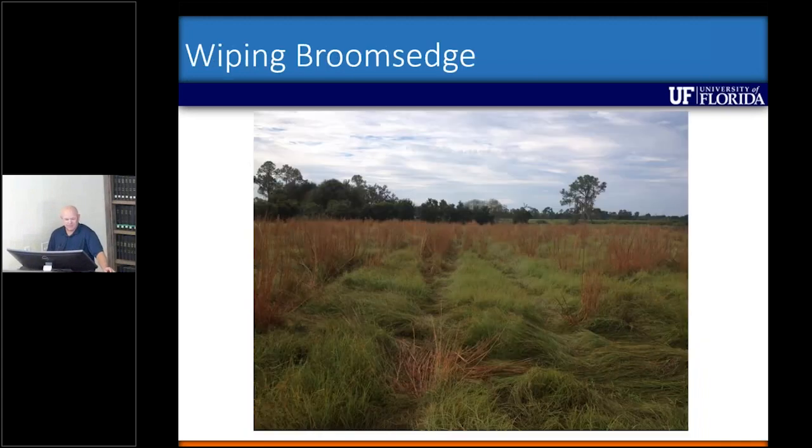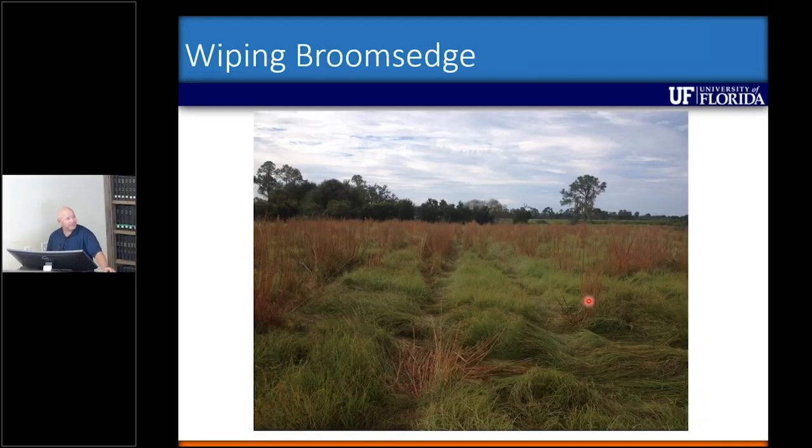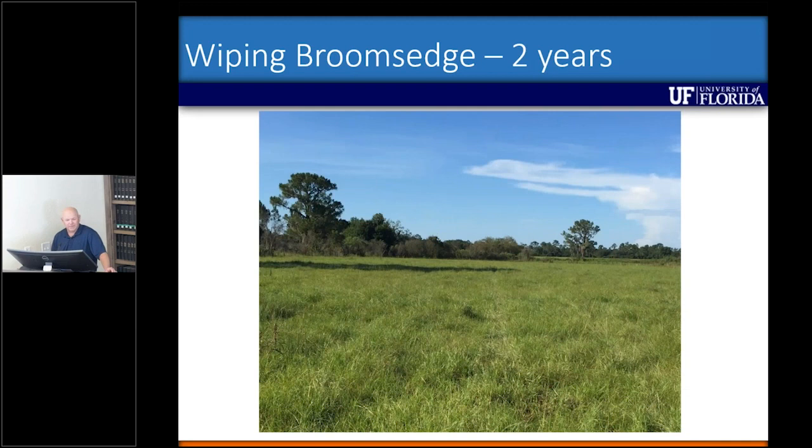We did this here at the center a few years ago, before one of our grazing experiments. This was done in August as the stems were elongating right before flowering, wiped in two directions. The grazing experiment had to start pretty quickly so it got mowed about two weeks after the wiping application — I thought that was a little too early and didn't expect great results. One year after treatment we had about 70 percent control. They wiped again the following fall, and two years after wiping the same pasture, it looked pretty good overall.